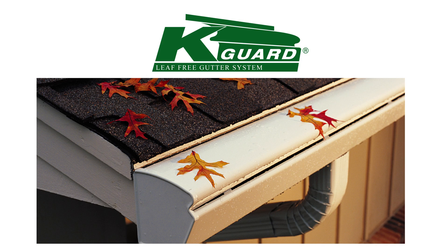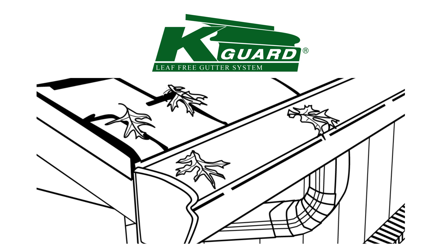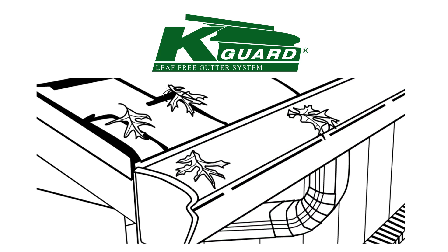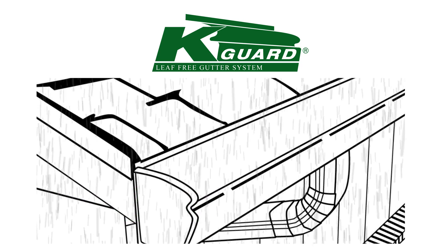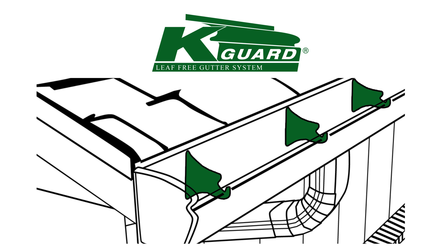The K-Guard Leaf-Free Gutter System is an effective solution to every homeowner's clogged gutter problem. The durable K-Guard system consists of the hood, gutter, and downspouts, made from heavy-duty aluminum that won't corrode but will withstand virtually any weather conditions. The system is built around the patented K-Guard high-strength hangers, made from all-weather polymers set every 24 inches inside the gutter.